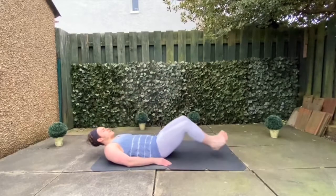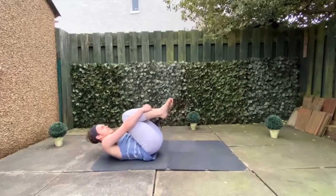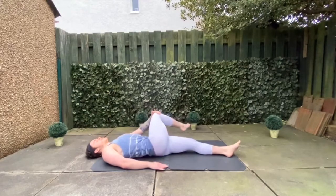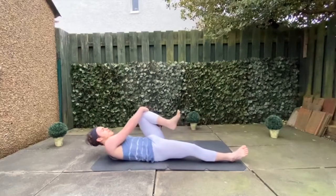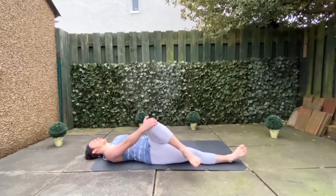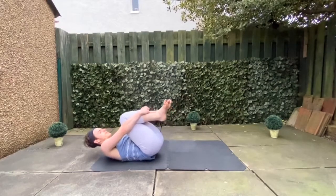Lie flat on your back, bring your knees into your chest, wrap your arms around them and do ten backwards and forwards rolls just to loosen out that lower back and give it a massage. Then release the left leg and bring the right knee over to the side to stretch that hip — hold it there for ten seconds, remembering to breathe. Then release the right leg and bring in the left leg, bringing it over to the right hand side — little pulses, trying to get as deep into the stretch as possible. Then bring your right leg in again and do more forwards and backwards rolls to massage the lower back.